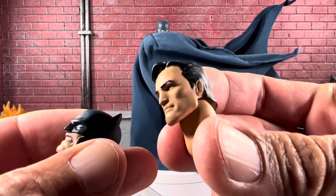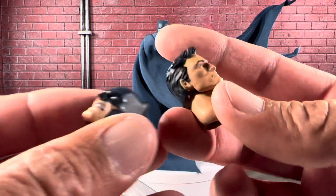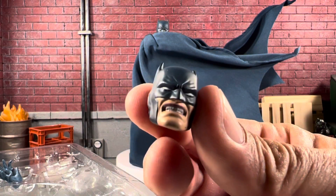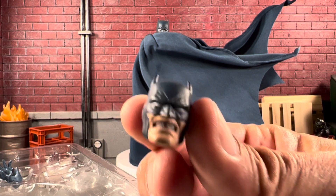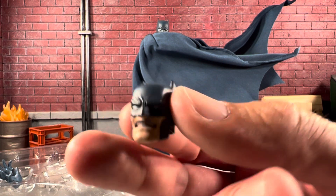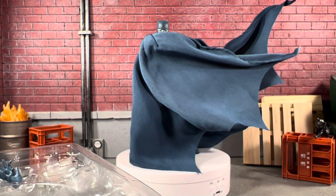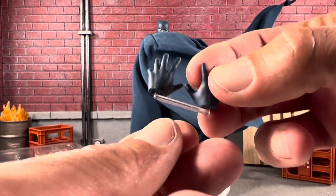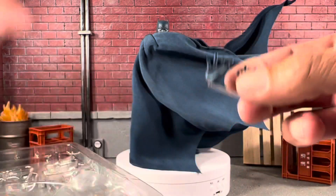He comes with two extra heads — one for Bruce Wayne, which looks absolutely incredible, and one for Angry Bats, which I absolutely love. That looks super cool — you can see the teeth in there and everything. This is, just by moving his arms, one of the most high-quality figures I've ever seen. They even come with these little stands for the hands. Super cool.